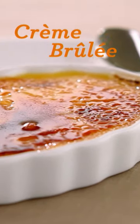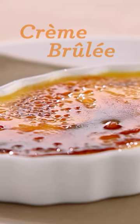I had my first creme brulee at Le Cirque restaurant when it was still in the Mayfair Hotel. Really delicious, really creamy with a crunchy top of burnt sugar.